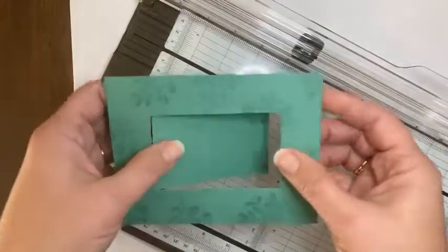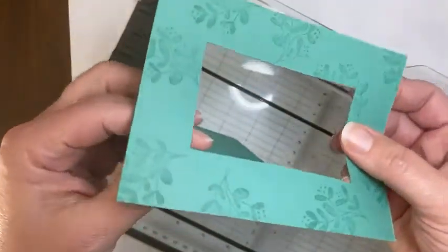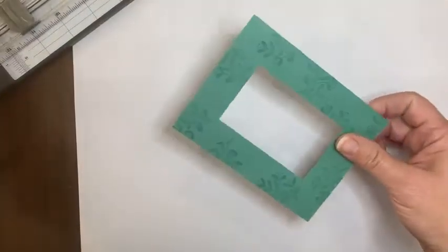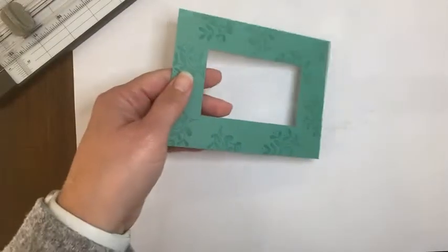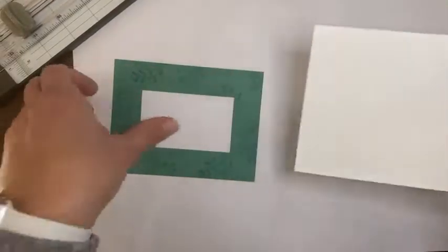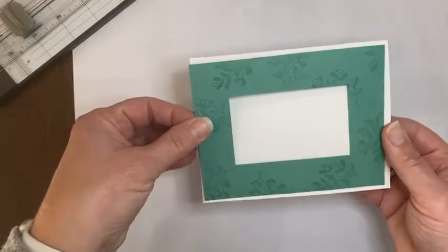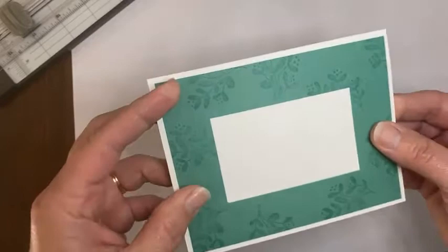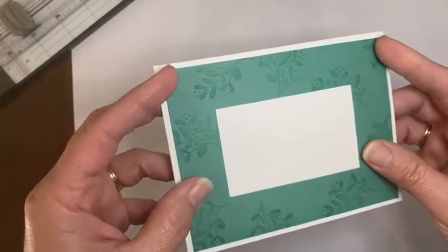Now when I lift this up, that center just pops almost right out to make this frame. Now I've got this frame. And if I pull back that white card base, I can easily attach this frame and just stamp my greeting in here. Sometimes you can just use your adhesive and stick it flat.